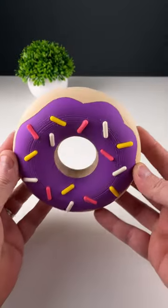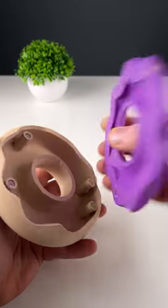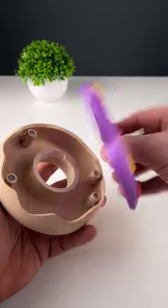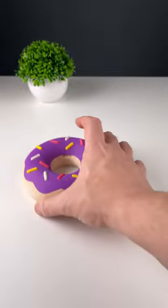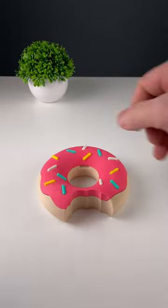Since y'all seem to like food prints, here's a donut container by ClockSpring. Now remember, it's a container, so it's not useless. Its function is to contain things. There's also a bitten donut version of course.